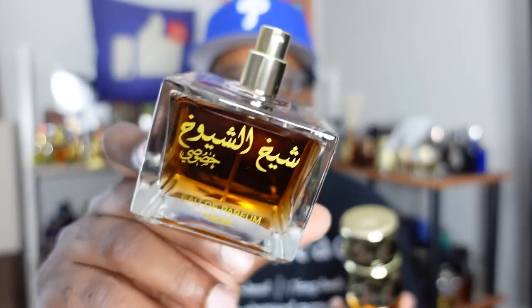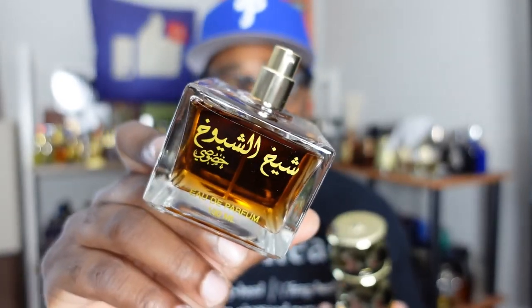Thanks for watching this unboxing. Going to be doing full reviews on these when I get to wear them — wearing the Sheik Sharuka probably Saturday, so a review will be coming next week. Both are really nice, both were blind buys, and I'm really loving them. If you want more content, click on that video bubble on the screen. Like and subscribe if you want, and I'll catch you in the next video — peace, salute.